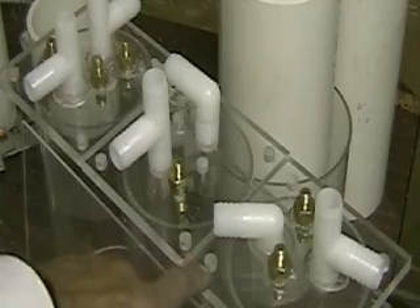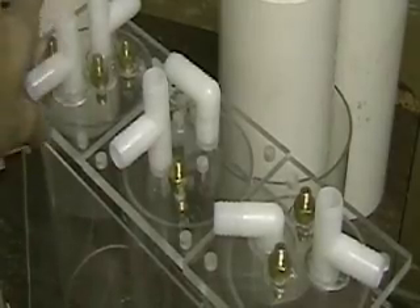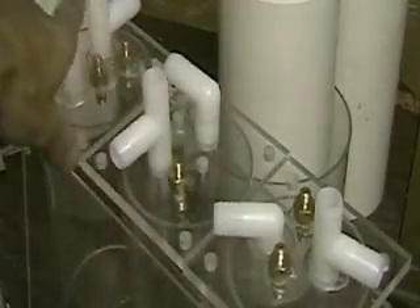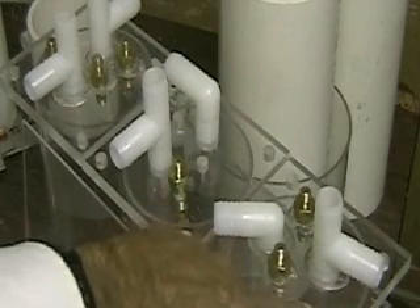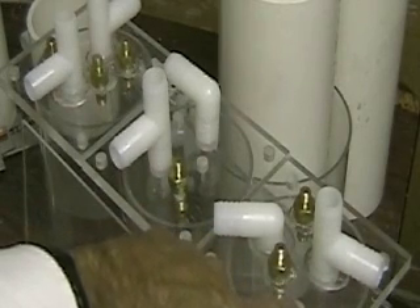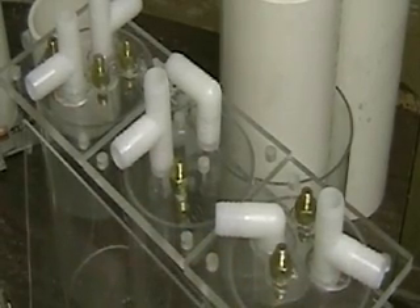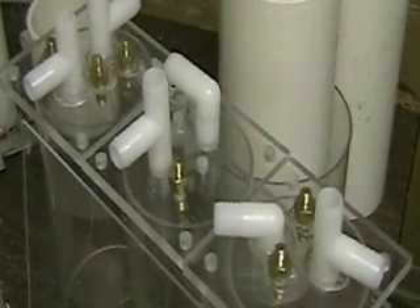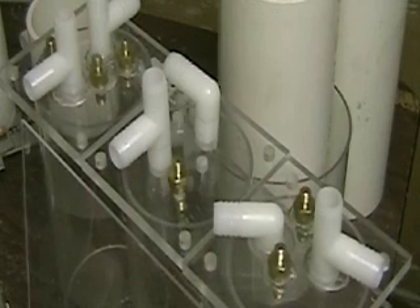There's also one more cell that you do not see that all of these tubes are connected to. As you can see, it's a pretty large system, and it puts out a considerable amount of hydrogen.